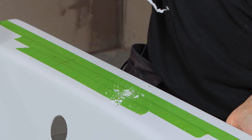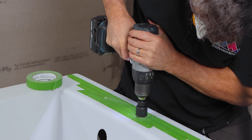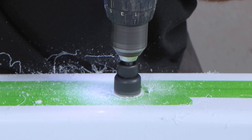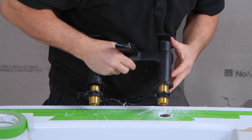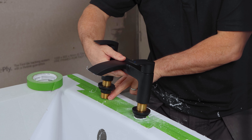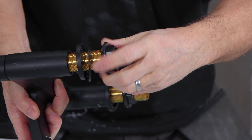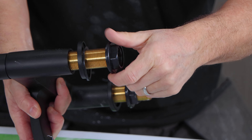Start off by drilling a 5 millimeter hole through your marks. Then you're going to need a hole cutter suitable for the widths of your pipes. Start to core out the hole. Once you've done one, place the tap through the hole just to double check that your other mark is in the correct position, and then you can repeat the same process. Remove the bolts and washers from the pipes off your tap.